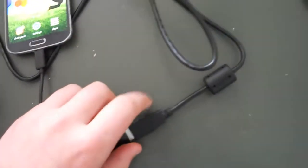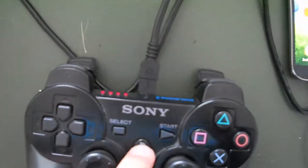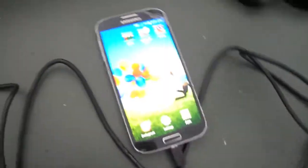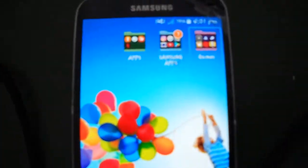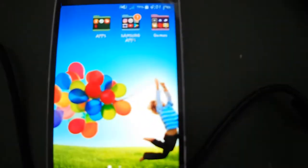So you've got your PS3 controller in with the OTG cable connected to the PS3 charger. You just want to press the PS button once, then go back to your phone — and as you can see, you're moving it around with your PlayStation controller.